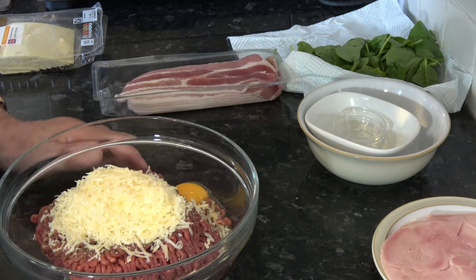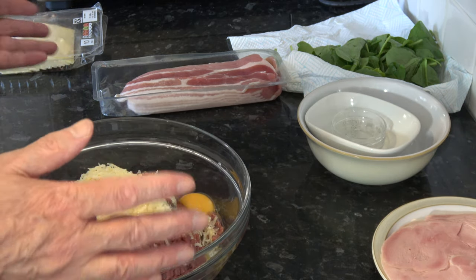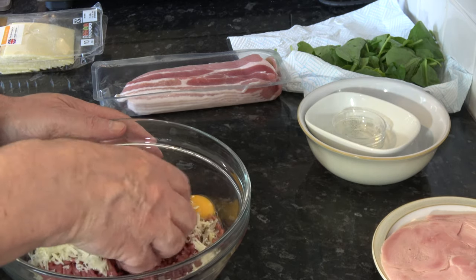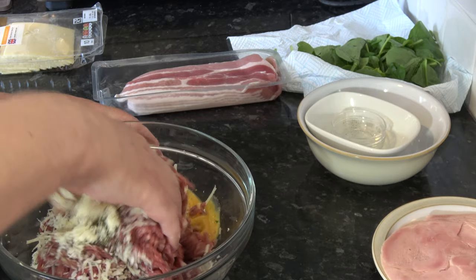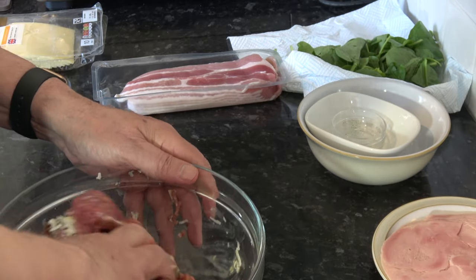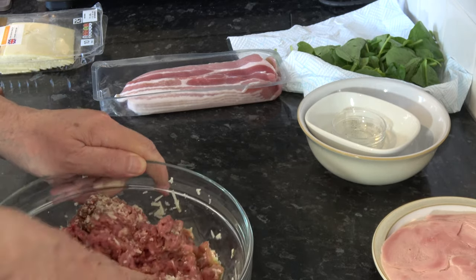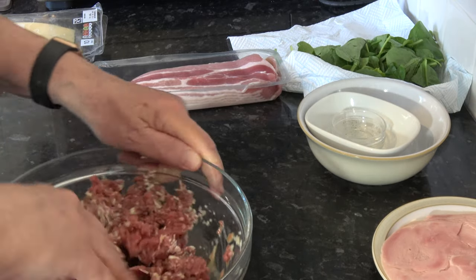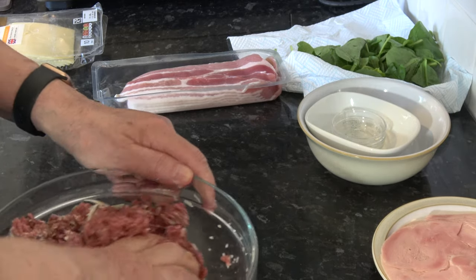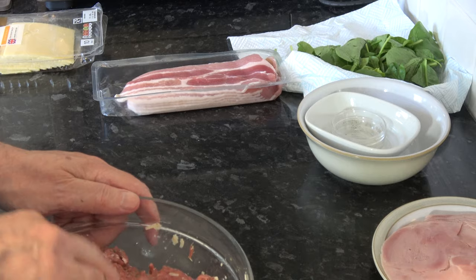I should mention I have my oven preheating at 200 Celsius which is 400 Fahrenheit, and I have a baking tray with some parchment paper on it ready. I'm going to use my hand to mix everything together to get it all fully combined. So that's nicely combined — I'm just going to wash my hand.